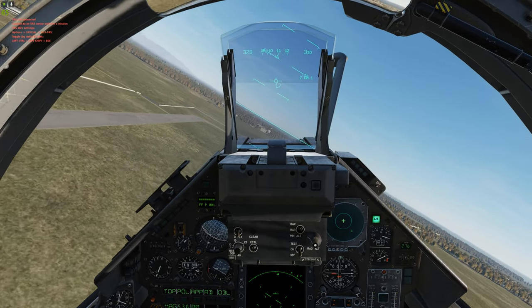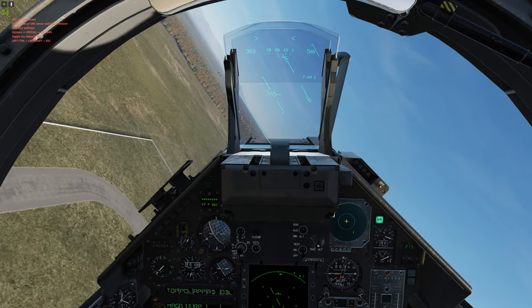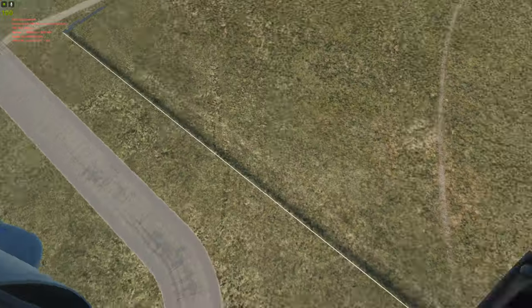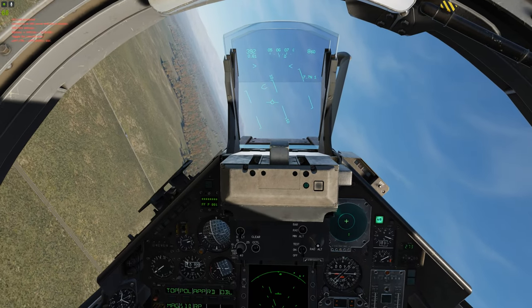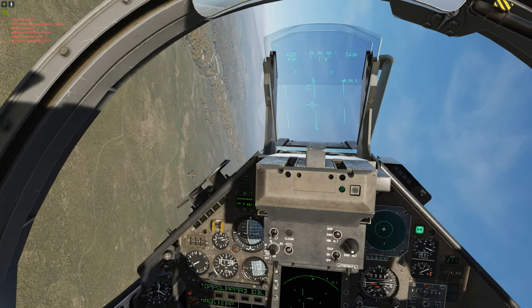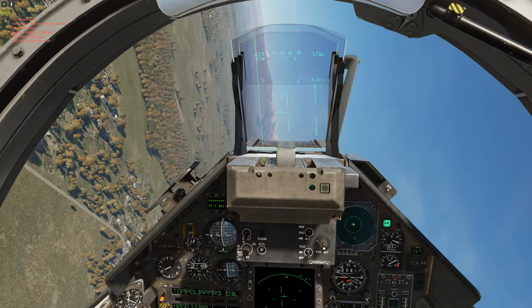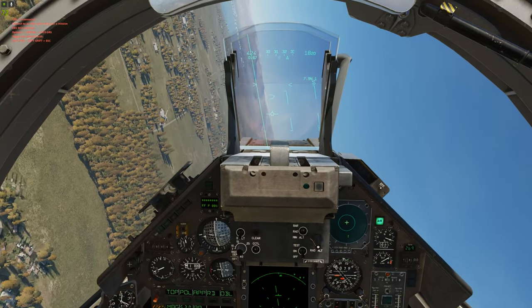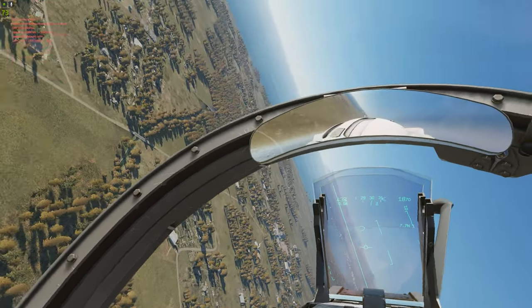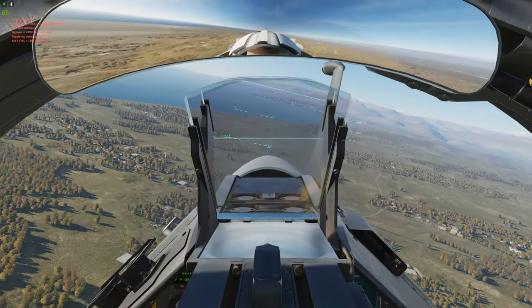Now we're just going to bring it back around and do a couple of landings. We're going to do what you see most commonly on any multiplayer server, which is a visual approach. We're going to do it twice — first how most people do it, landing by eye, and then an assisted landing using IOS tagging, which is the synthetic runway where the plane pretty much lands itself on autopilot.